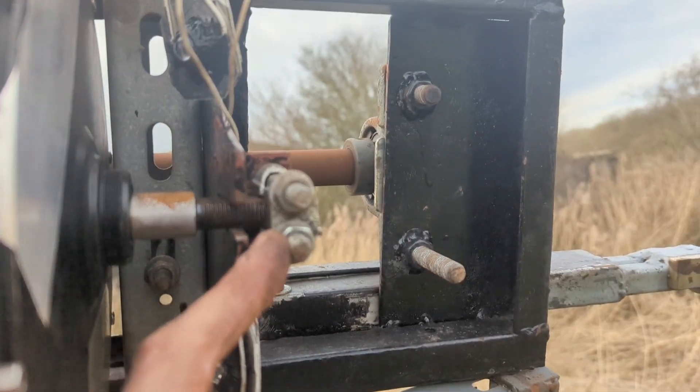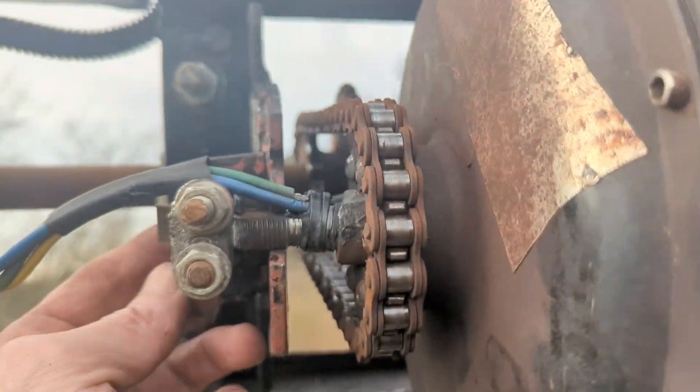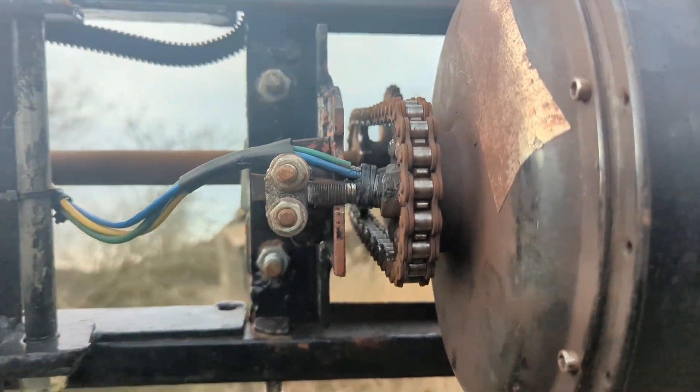It shouldn't happen again because the bolts have all been properly done up. Like I said, I did them up with a drill before, but they've got to be done up with a socket and a spanner. So anyway, hopefully we'll make some juice. Cheers.